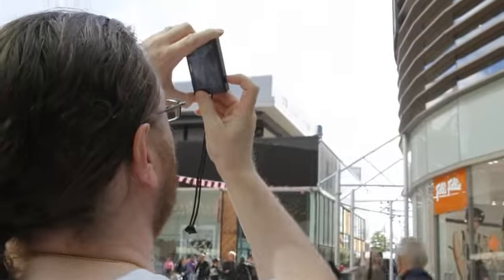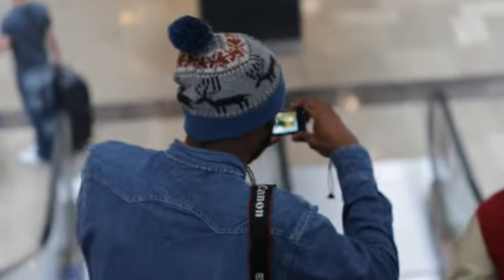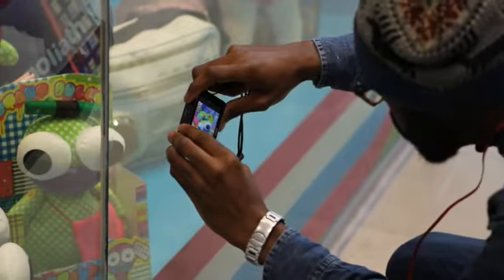I would recommend this camera to a friend, yes. If they were looking for a sort of general-purpose, all-round, compact solution, then yes, I probably would. I had a great time, to be honest with you — got straight into it and didn't really want to give the camera back.